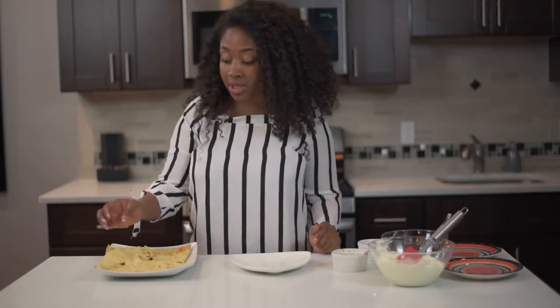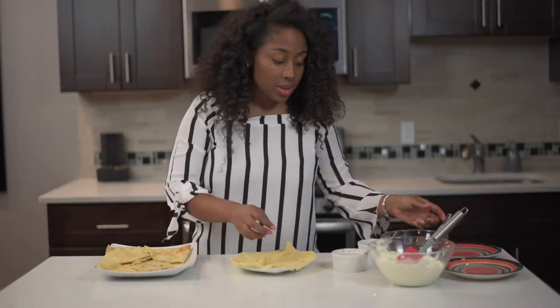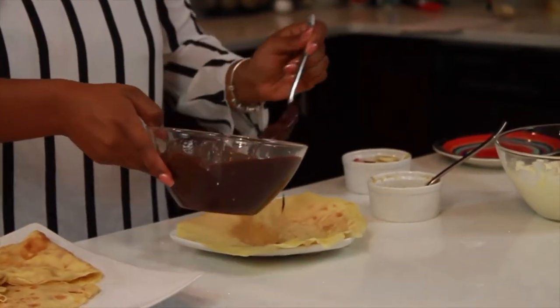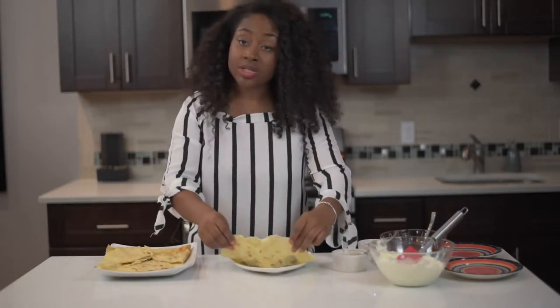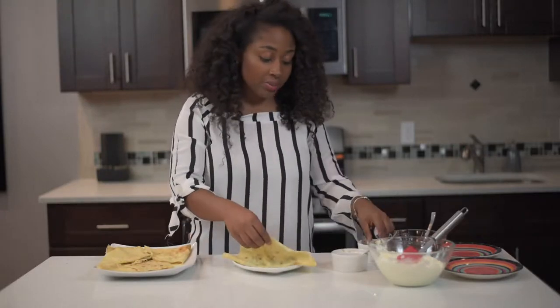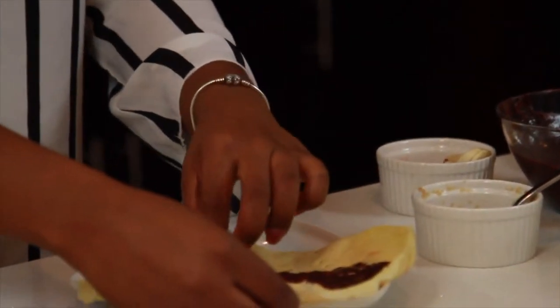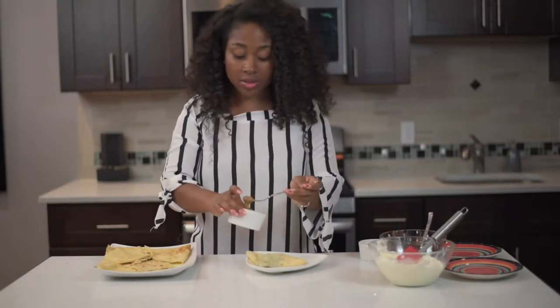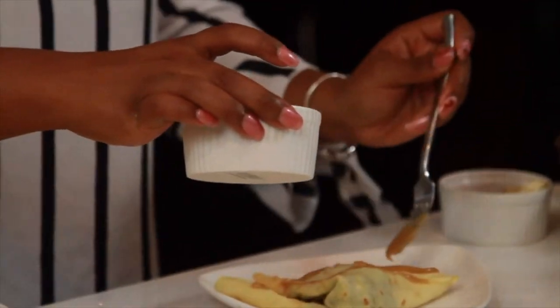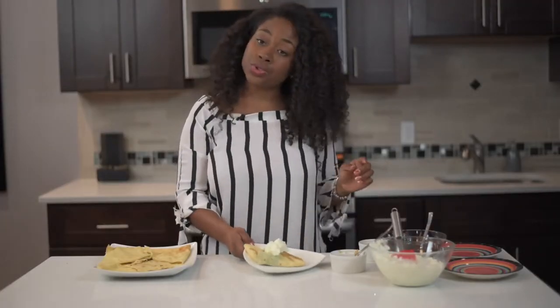Now I'm going to show you guys how to load these crepes up. There are a couple of different ways you can serve crepes. The first thing you can do is take some chocolate sauce and put it on the inside. If you want to make chocolate sauce or if you have Nutella spread, you can use that — I'll put the link to my chocolate sauce recipe for you guys. Then you can add some bananas, some strawberries on the inside, some caramel sauce, whatever sauce you have, and some whipped cream. You can enjoy it like that.